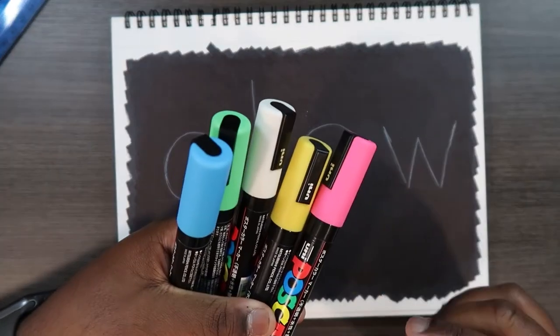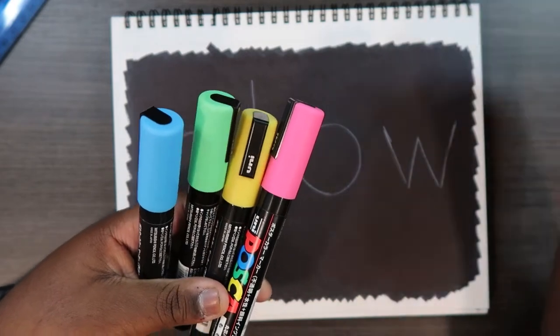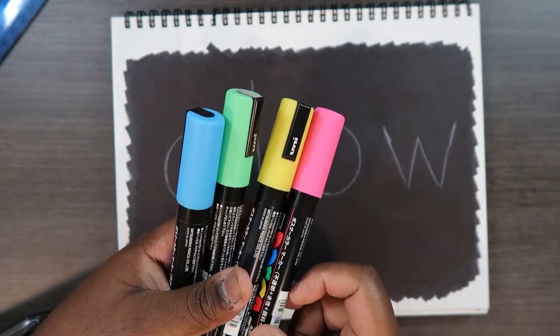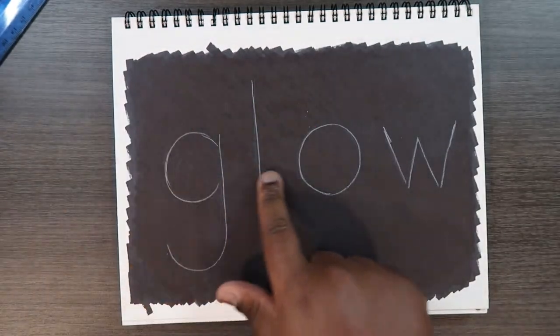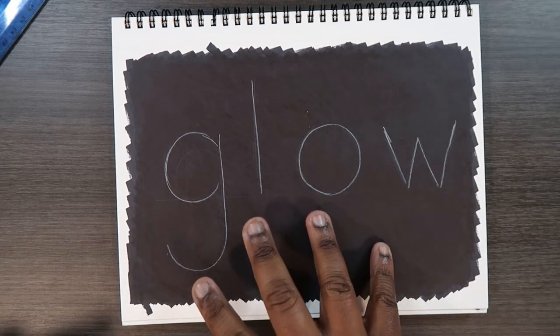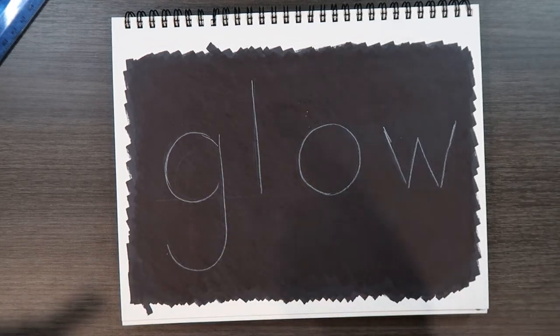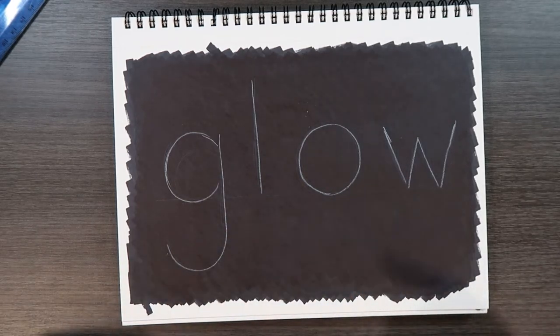Now I'm going to take my colored paint pens — we won't be using the white just yet. I'm going around each letter with whatever color I want. Your main goal here is to work around these white lines — it'll serve a purpose later when we apply the white paint pen. I'm going to do that in time-lapse and then come back to you.